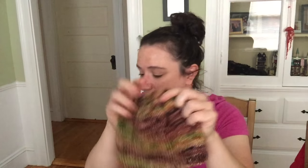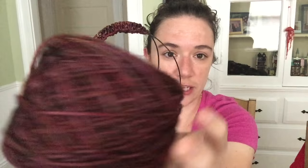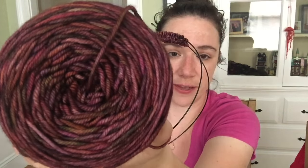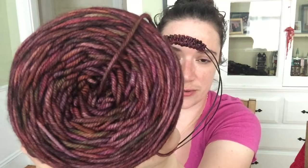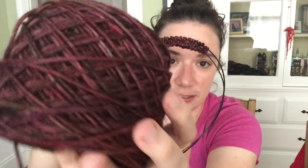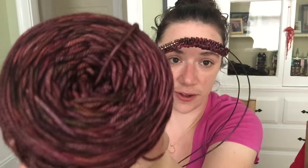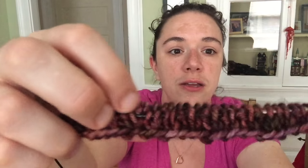Of course, right after finishing, I immediately cast on another. This new one is Wigan Tree — another Harry Potter tree colorway. It has really deep red and orange tones, some browns, more vivid orange, and green — it's very fall. I've only just started the ribbing; I just finished the first round of one-by-one ribbing.